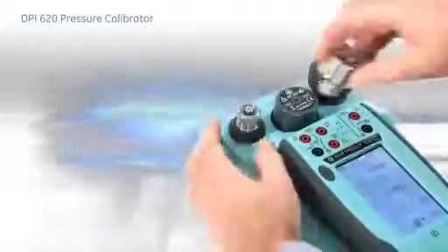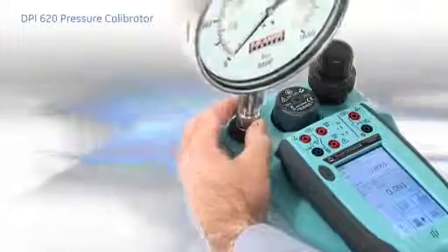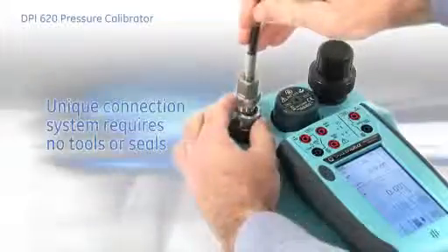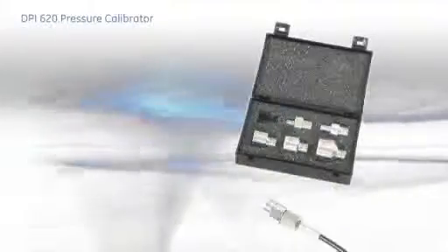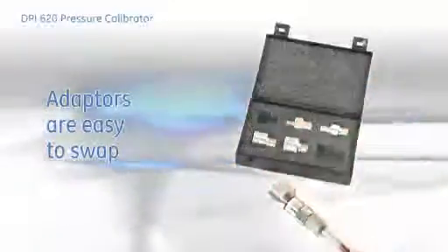The pressure stations have a number of innovations to simplify pressure test and calibration. The unique connection system requires no tools or seals and provides a quick, leak-tight connection every time. If an adapter gets damaged, there's no need to return the whole station for repair — just swap the adapter.